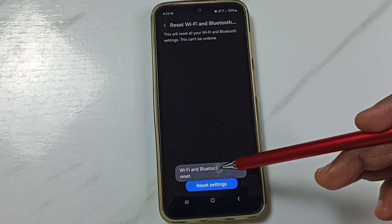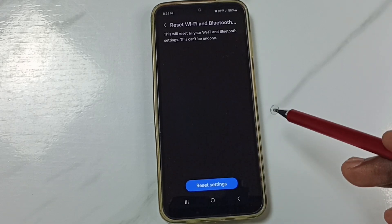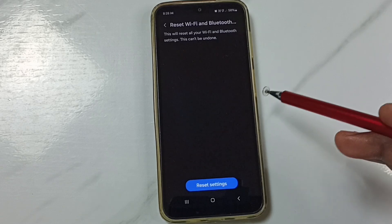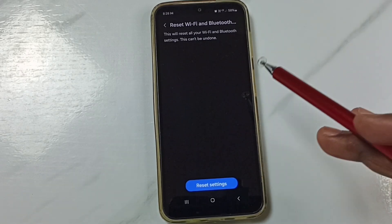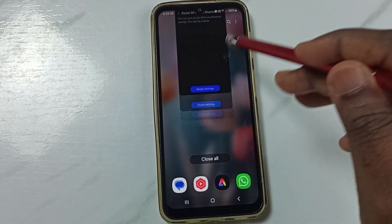See the message: WiFi and Bluetooth settings reset. This reset operation is safe — it will not delete any data from your phone. It will not delete your photos, videos, contacts, anything. It just resets only the WiFi and Bluetooth settings. After this reset operation, we can close this.